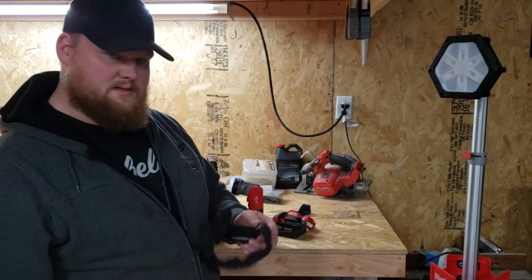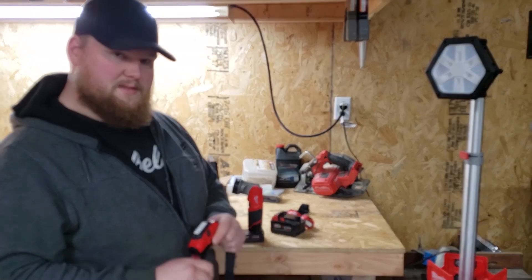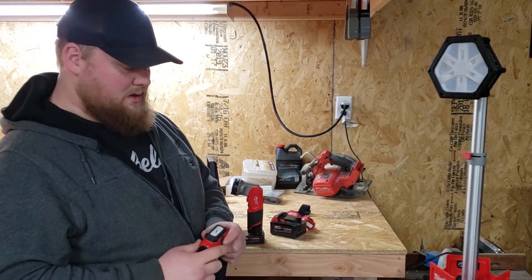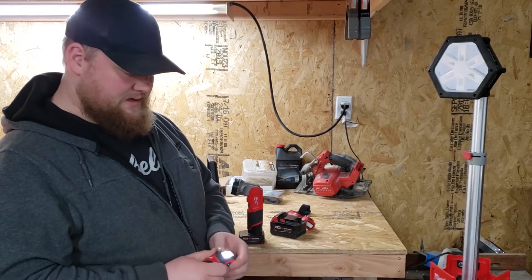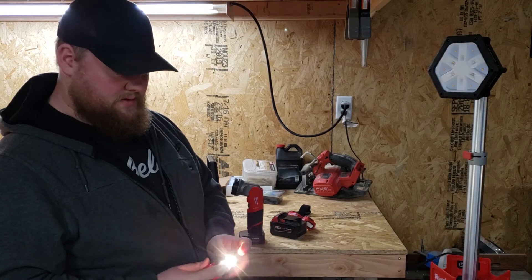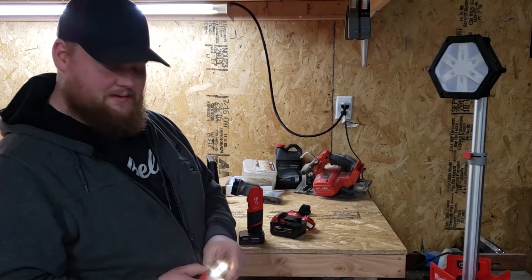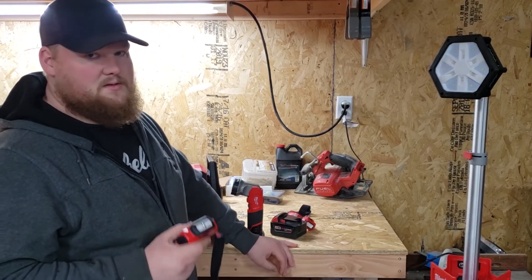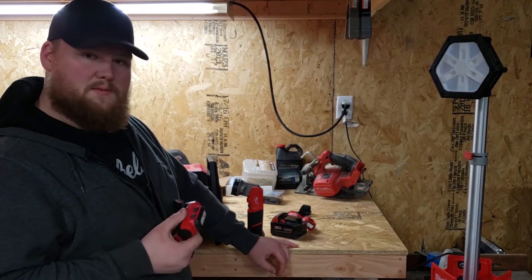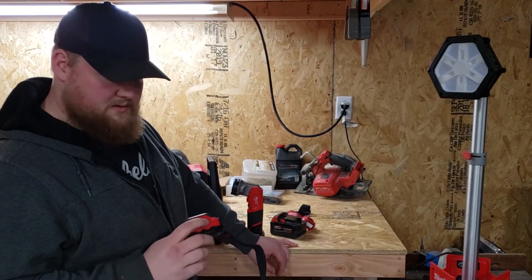So that leads into the next headlamp that I have. It's a rechargeable one. I do like this one a lot. I use it pretty much everywhere. It has four different settings: your spot, your high which has your spot and flood lights on, then floods, then it dims down, then it's off. It's 475 lumens. As you saw out in the yard, it works pretty good — there's plenty of light.